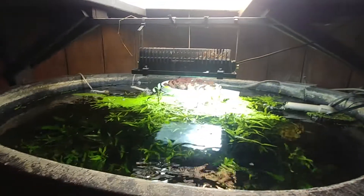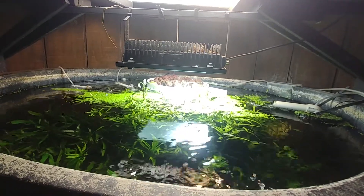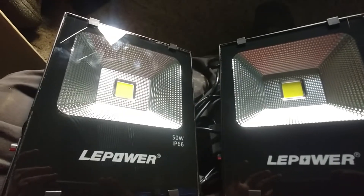Hello everybody. I've talked about this a few times, but this big light I got on the pond has 350 watt LEDs and it seems only one of them is working. So I've got a couple of smaller ones that are each 50 watt LEDs — let's see if we can get them out of here.